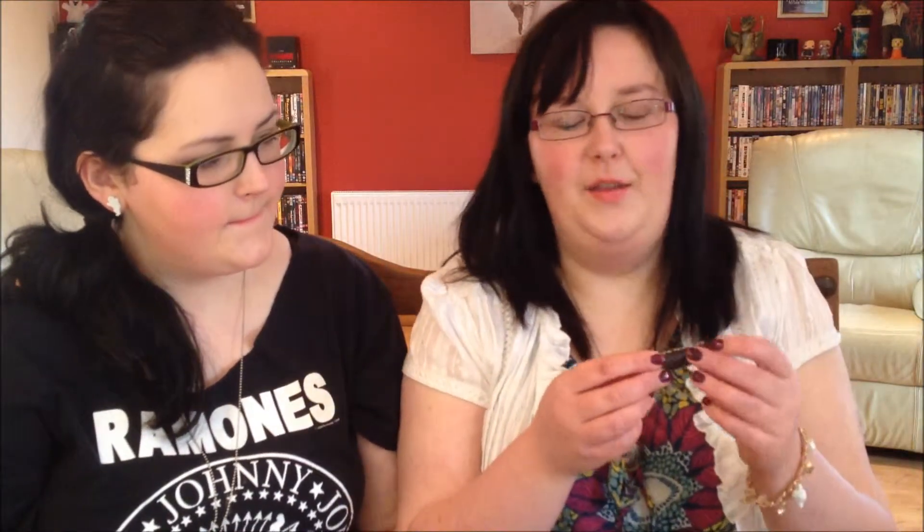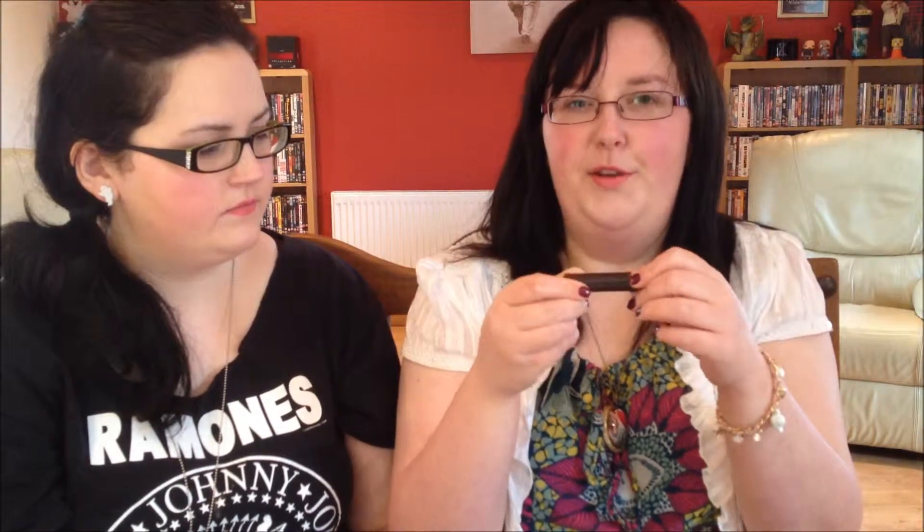My lip product for spring is something I've had for a little while but it's really good. It's the Burt's Bees Natural 100% Pink Blossom Tinted Lip Balm. The color is pink blossom and I've used a good bit of it. It gives a good bit of color, like as much as some lipsticks, but it's moisturizing — it's not going to dry out and it's a lovely spring color.